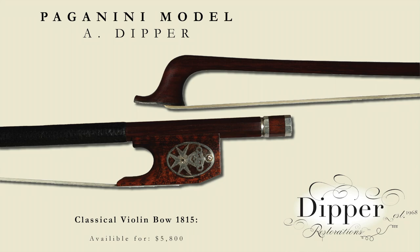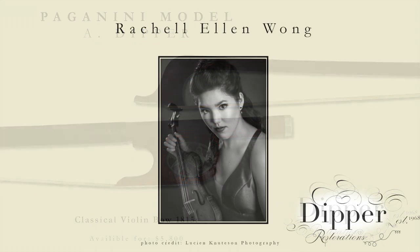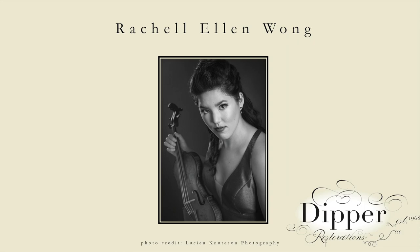Many players have told me that it replicates the pearl-like staccato in the music that he was known for. I'd like to introduce to you Rachel Wong playing my Paganini bow and the violin by C.G. Schlosser.